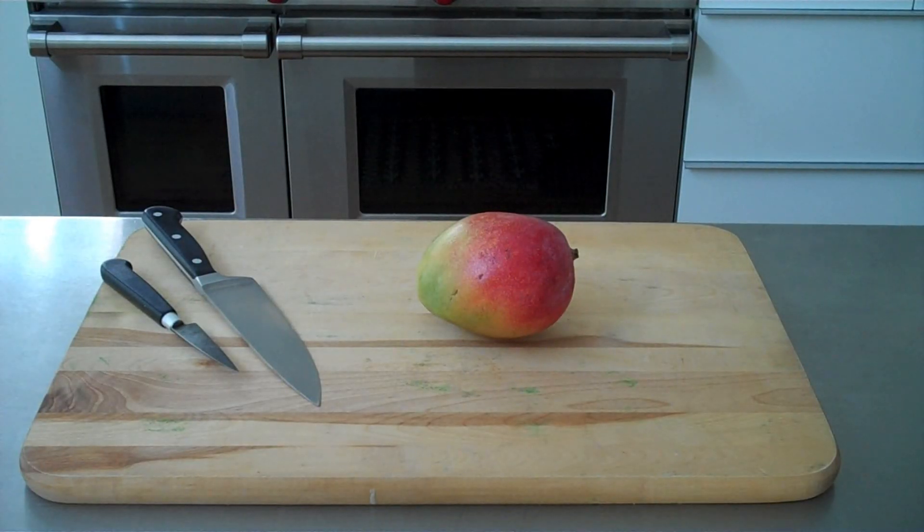Hi, I'm Sandy from Special Fork. Mangos confound most people because they have a seed that defies pitting. So today I'm going to show you how to cut a mango, and it's really easy.